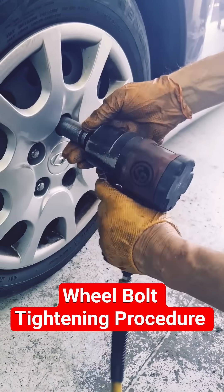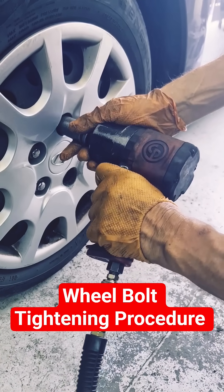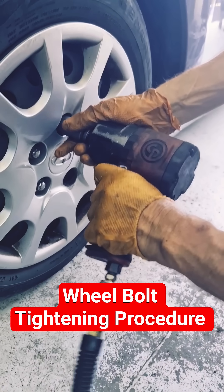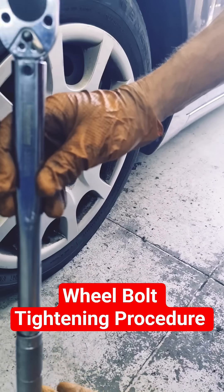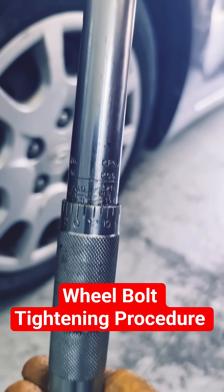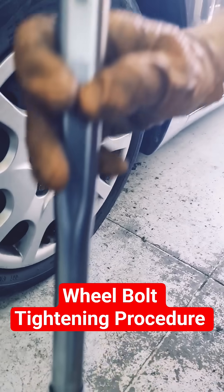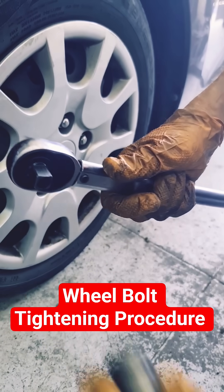I am going to talk about the wheel bolt tightening procedure. Over-tightening of the wheel bolts is a common mistake that can lead to serious issues. Excessive torque may make it impossible to remove the bolts in case of a roadside tire change.